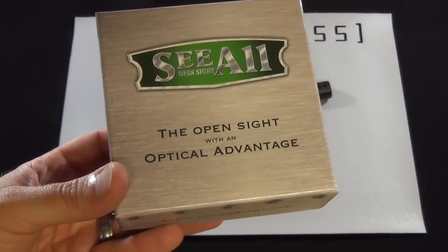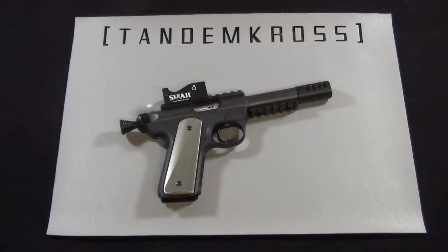This is a product review for the Sea-All Open Sight. This is a product that's designed and manufactured in the United States by Oversight Shooting Technologies.